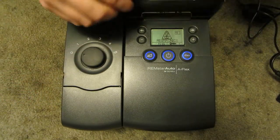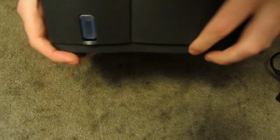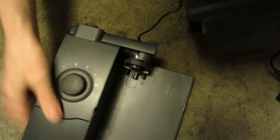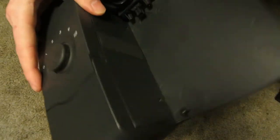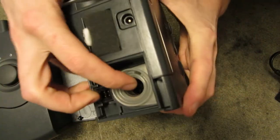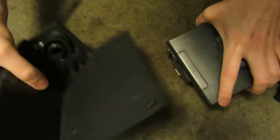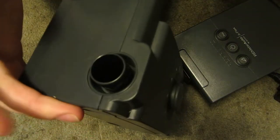So I guess I'll start opening this thing up. This whole part here is a complete separate attachment. This is the whole heater part — power connection there. Your air actually comes out of here, your blower is in there. Intake, output — goes in there, through here, picks up some moisture, then comes back out here and goes to your face mask.